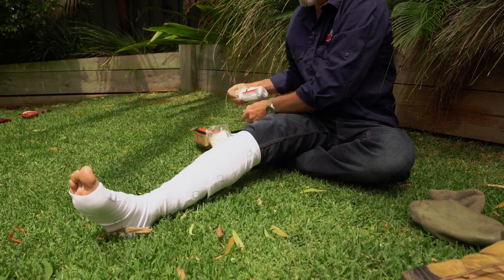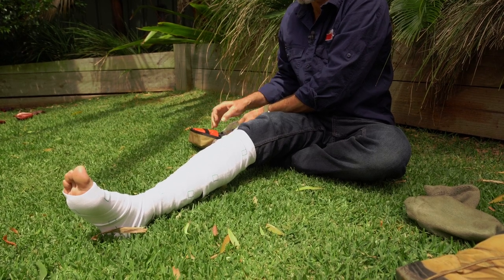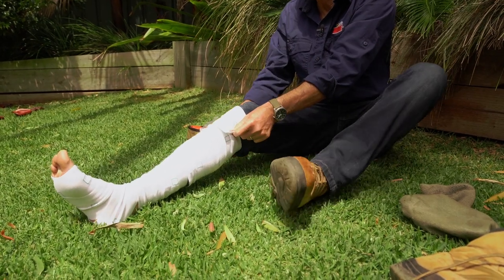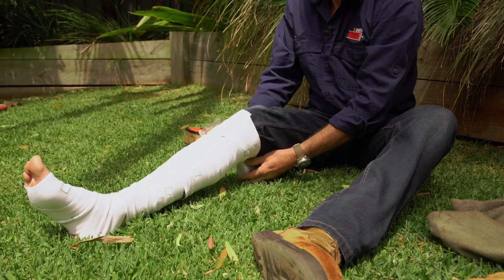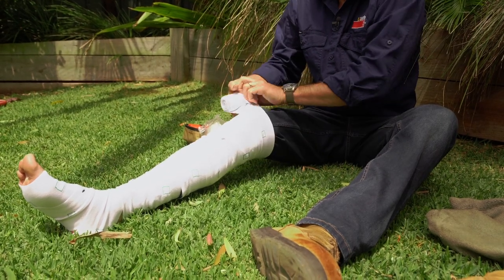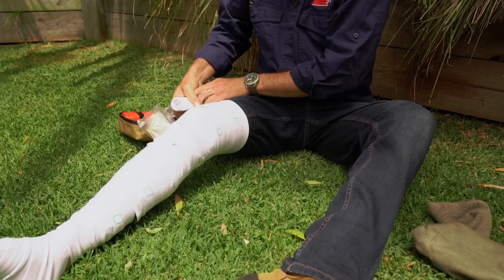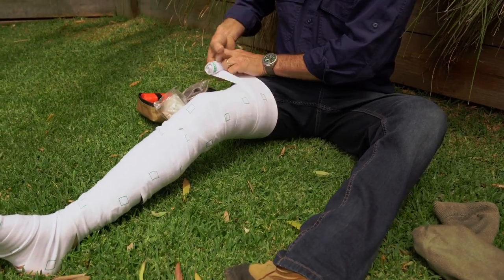I take my extra smart bandage. I'm really just trying to keep as low key as I possibly can. I'll pick up where I left off, straight over. See how I'm just slightly overlapping it to get the good coverage? Right up to the groin.